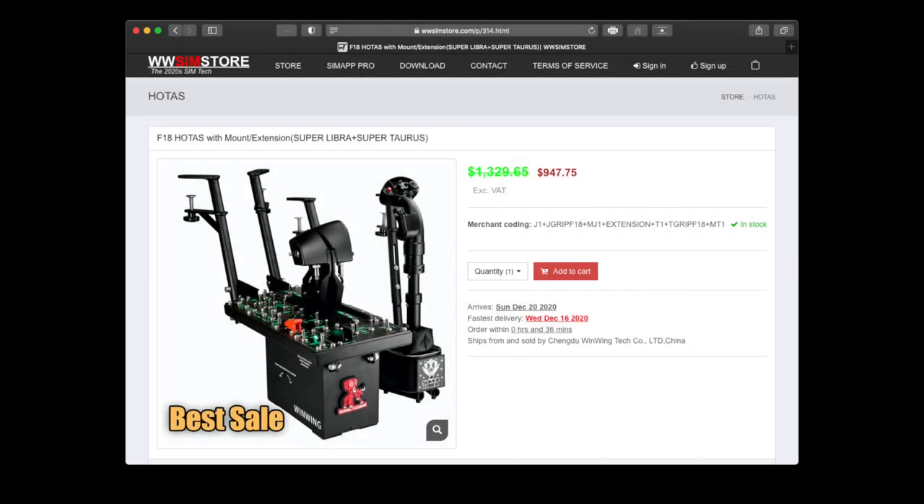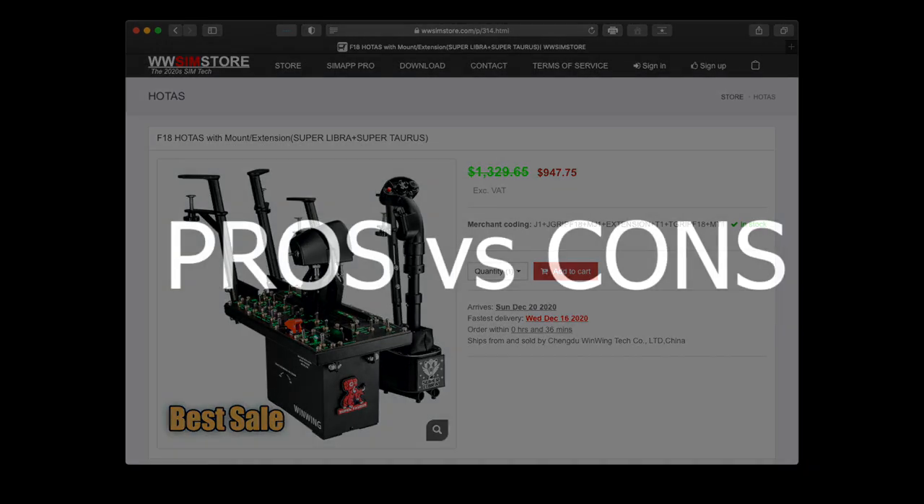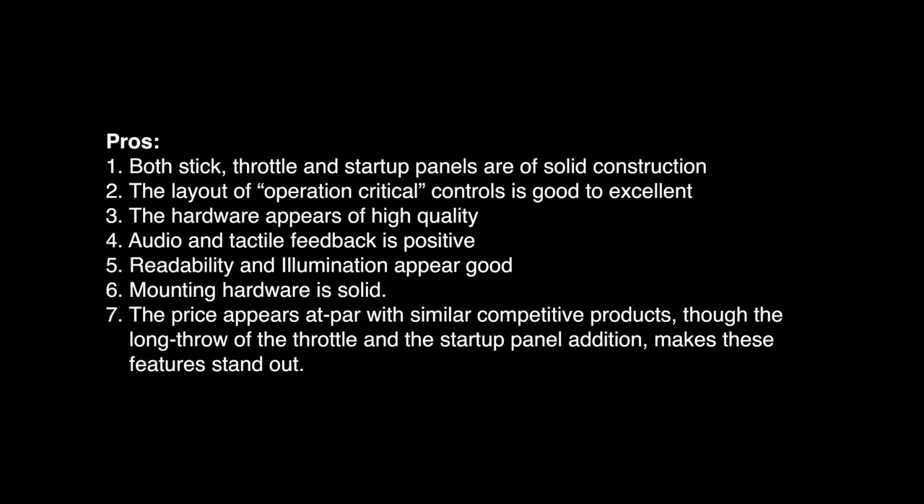Pricing at the time of this review for this configuration is $947.75 USD; shipping cost will depend on your delivery location. Both stick, throttle, and startup panels are of solid construction. The layout of operation-critical controls is good to excellent. The hardware appears of high quality. Audio and tactical feedback is positive. Readability and illumination appear good. Mounting hardware is solid. Price appears at par with similar competitive products, though the long throw of the throttle and the startup panel edition make these features stand out.